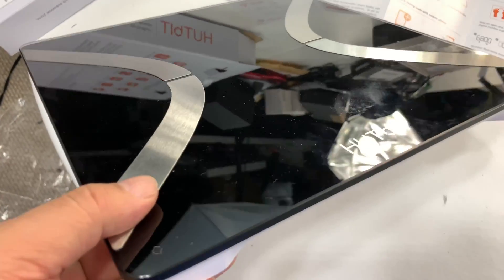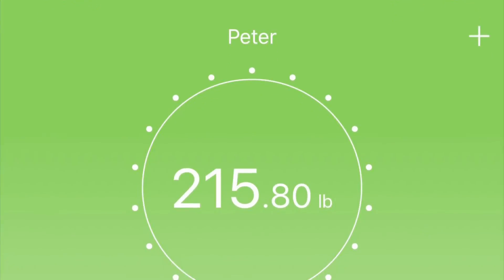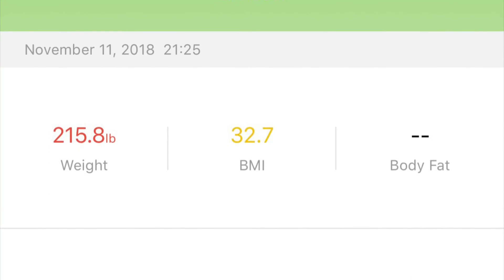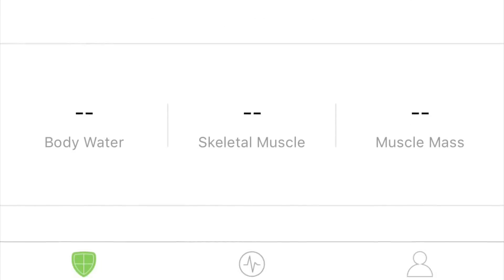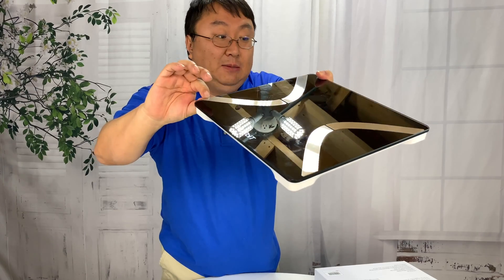This thing is pretty sweet. If you just needed it to tell you your weight, you'd probably really be underutilizing it given that it can do all these other things. The app can track weight, BMI, and those types of things over time as well. The app can also be paired to other activity devices like Fitbits. Pretty cool — I dig it. If you want to pick one of these Hutbit scales up, I will put a link in the description. Peter Von Panda out.